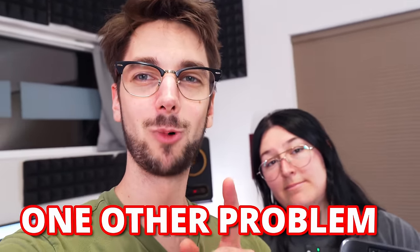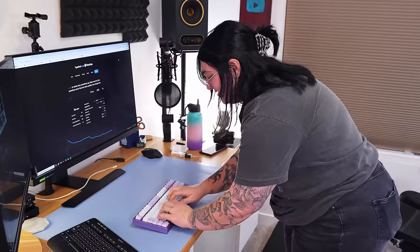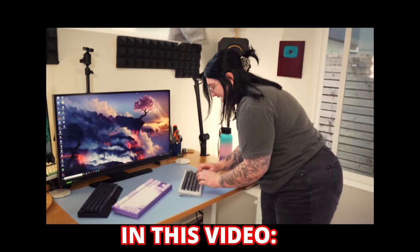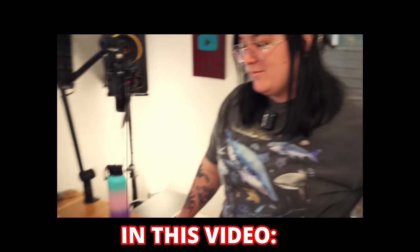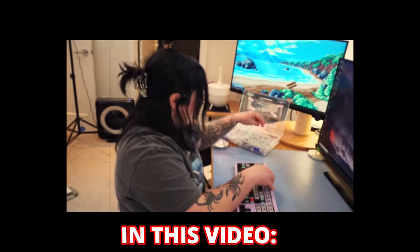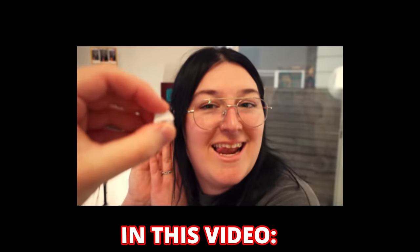There's actually one other problem. Regina, try this keyboard real fast. That is way too loud. I'm going to get kicked out of the office. That was supposed to be thocky. Why are there so many different boxes? I'm going to be the coolest girl in office. You hear that? It's silent.